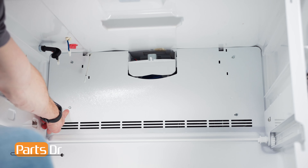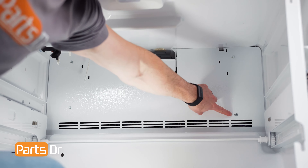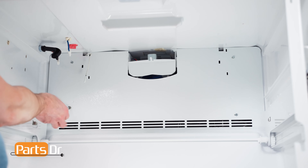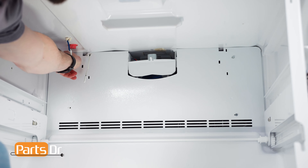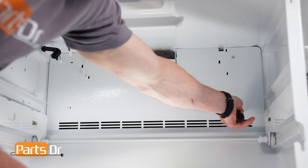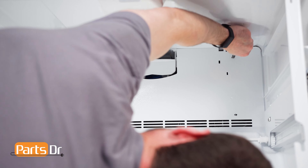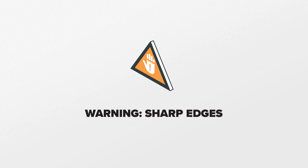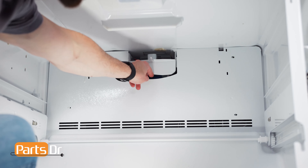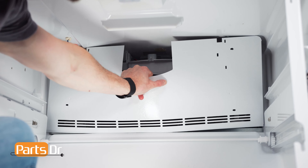Next, remove these four screws on the evaporator cover using a 1/4 inch nut driver. Then, remove the cover by gently bending and pulling it out of the freezer. Be careful of the thermistor wire.